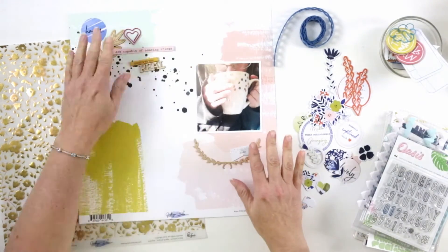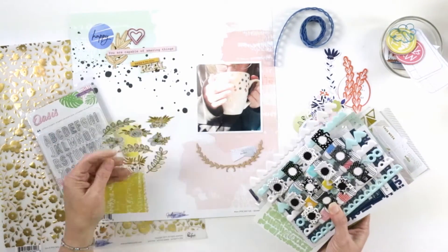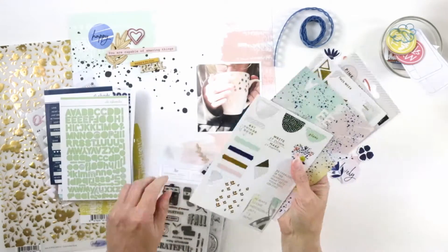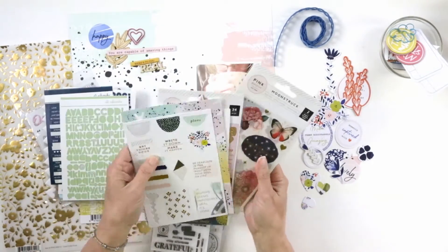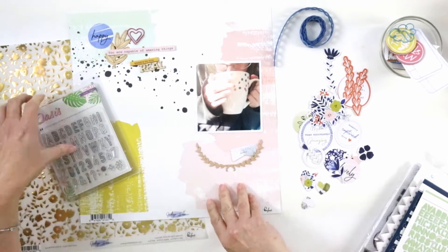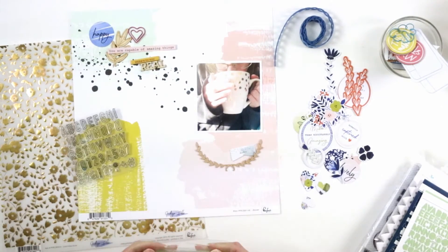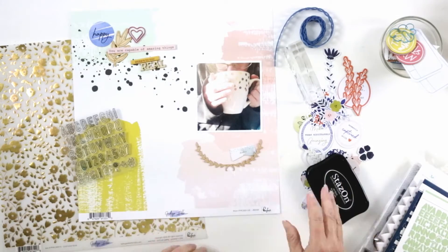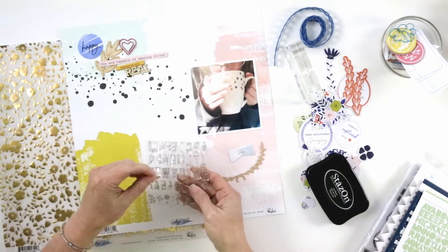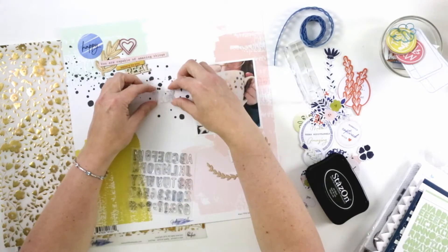Hi guys, it's Teresa here of Larkin Design, and welcome to my series. I think I'm going to call this series Things I Need to Hear. It's sort of a developing thing where I've been working on some traditional 12 by 12 layouts about things that I need to hear in my life right now — and probably things that you need to hear as well. Hopefully you'll find some affirming messages through this series, and also some inspiring layouts that will help you create meaningful layouts for yourself.